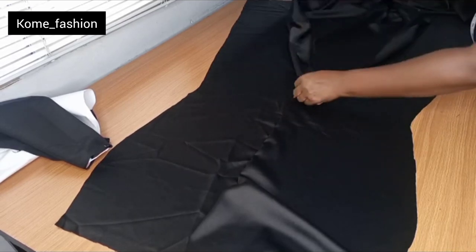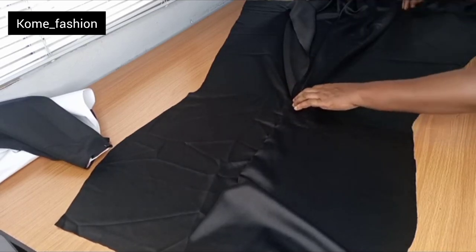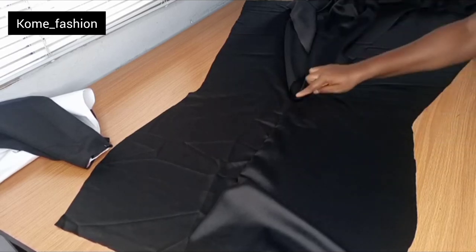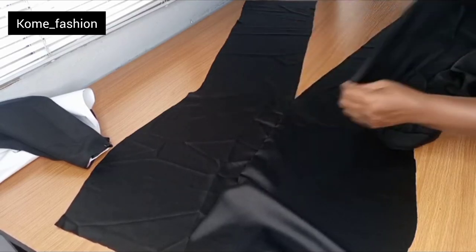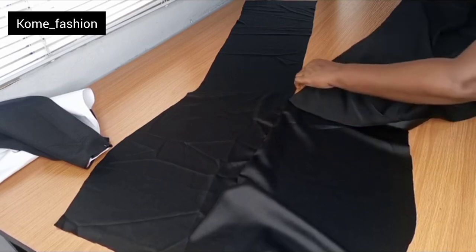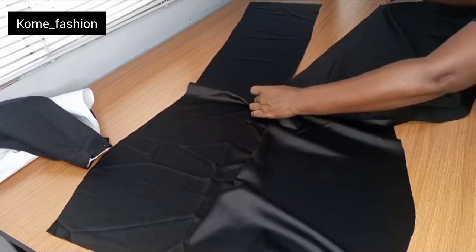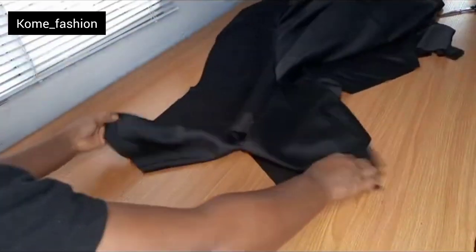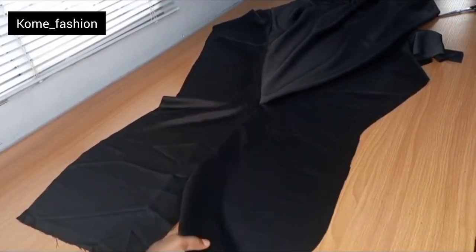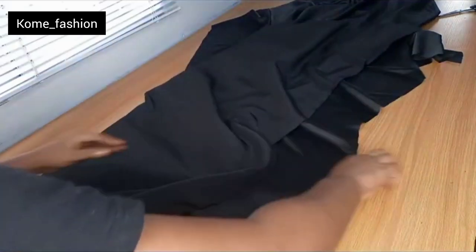This is the godet we've cut. You can see how I'm placing it at the center after joining the zipper part. After placing it, turn it to the wrong side. Place it and make a straight stitch from the zipper level straight to the hem — because we made both sides equal. I've attached the godet to both sides of the skirt.